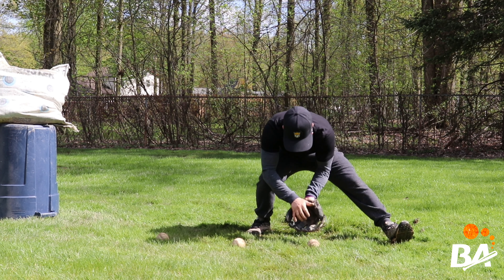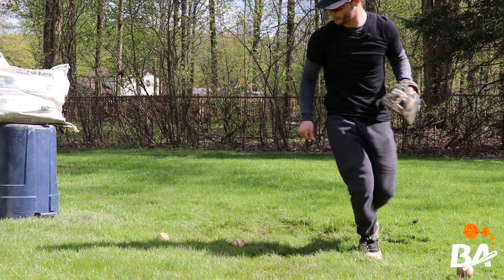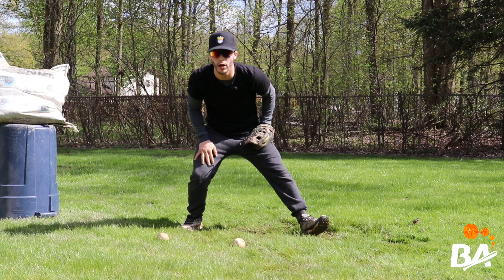So my weight's on my right foot, my eyes are just behind the ball. I receive it, come through, make a strong accurate throw, get back into position, ready to go again.